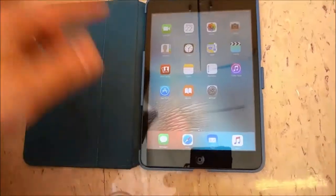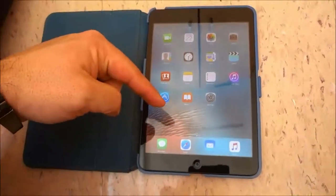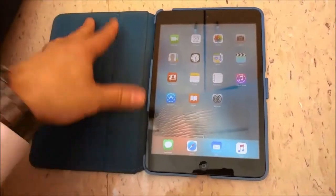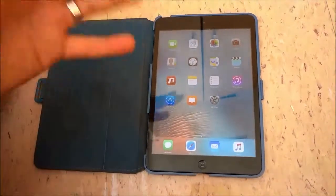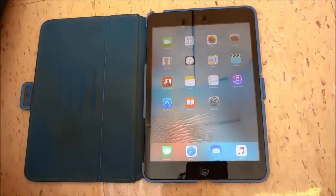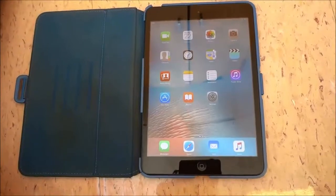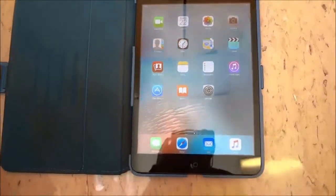I have demonstrated this tutorial on my iPad mini, however the process is the same for all of the different versions of the iPad. I hope that you have enjoyed this very simple and straightforward tutorial, and that's all I have for you today. Thanks for watching.